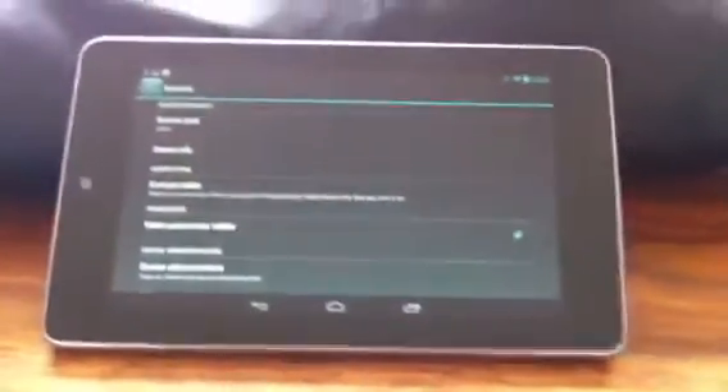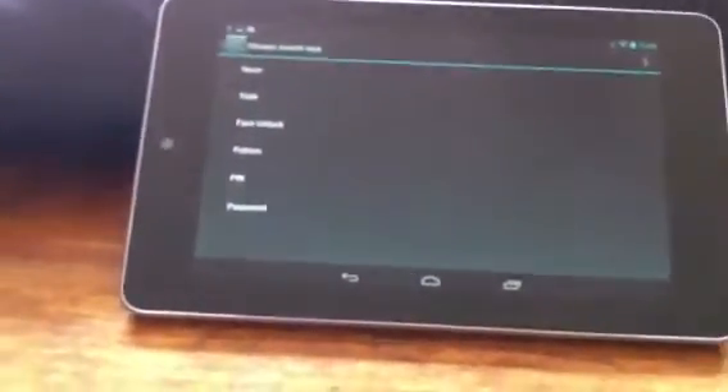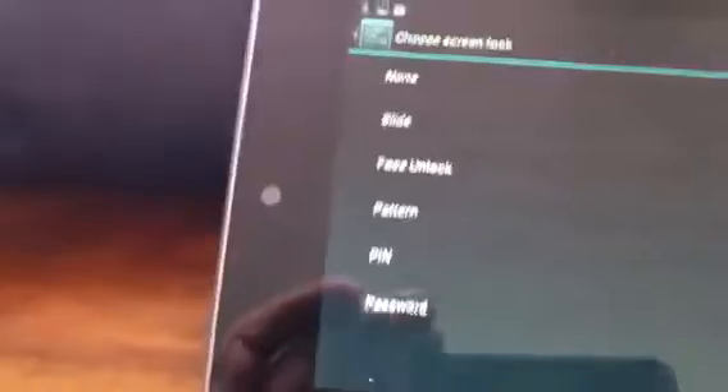And then we want to lock our screen — it's a sensible thing to do. At the moment I've just got a slide, so I just slide it and it unlocks. Now if we look at the security here, we've got several choices. There's none, there's slide, which is what's on at the moment.